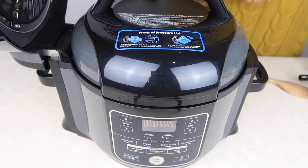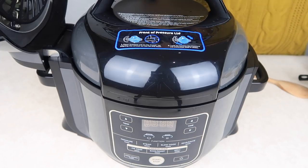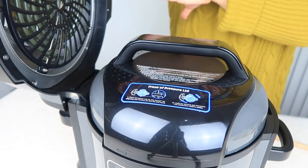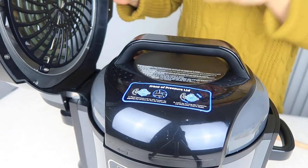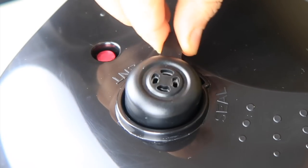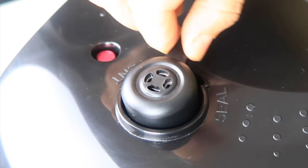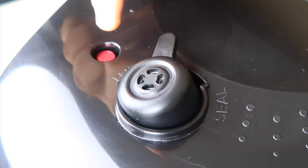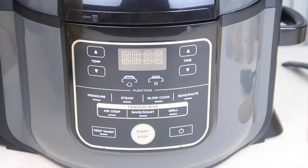Now I'm going to show you what we have to do with the valve. The crisping lid will stay upright just like this — it just sits there, we don't have to worry about that. The valve moves freely. What we need to do is move it to seal. I'll show you when we need to flick it to vent, but for now let's move it to seal.